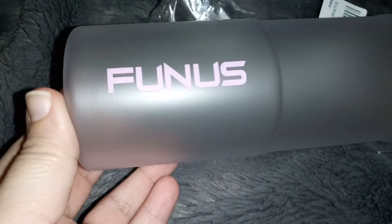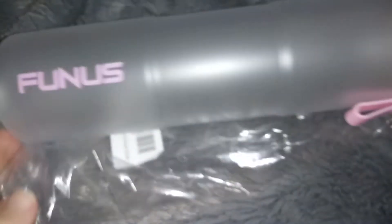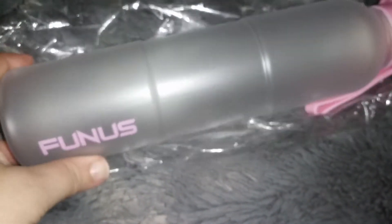It opens up just like that. This is a really nice bottle and the brand is Funus — a really cute water bottle. It's not glass, it's plastic, so you don't have to worry about it cracking or anything if you drop it.